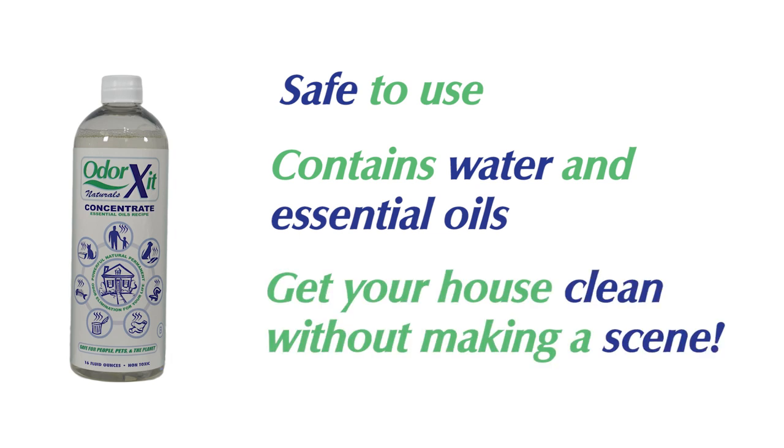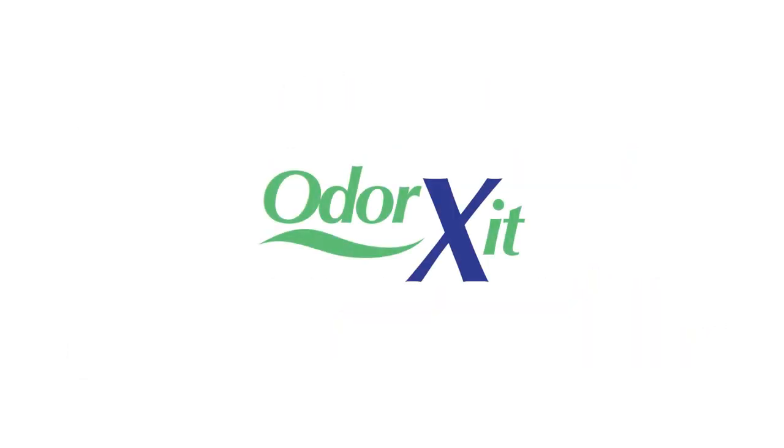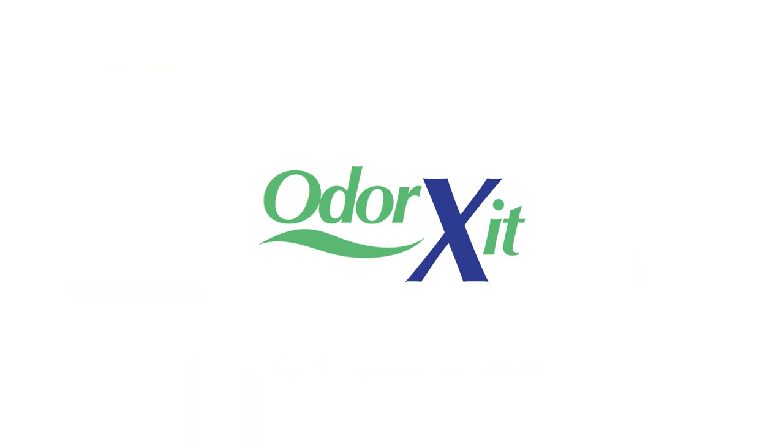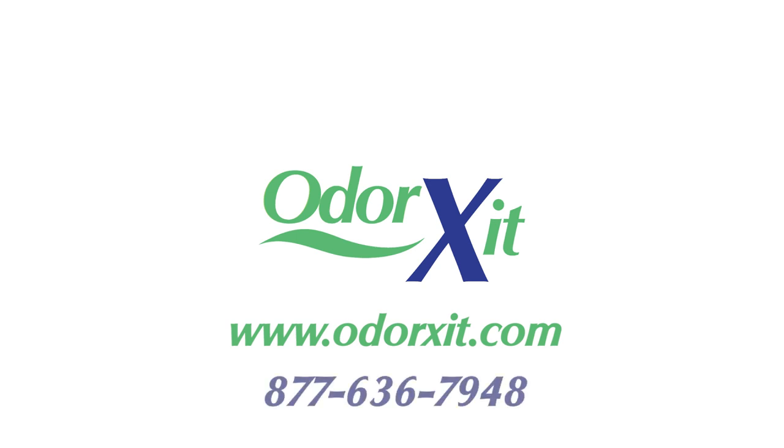Get your house clean without making a scene. Concentrate eliminates the odors of cat and pet urine, skunk spray on a pet, people, vomit, feces, and more. Learn more at odorexit.com or give us a call at 877-636-7948.